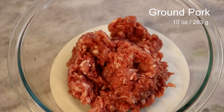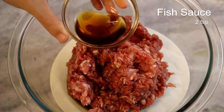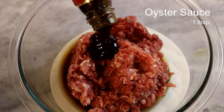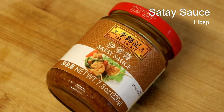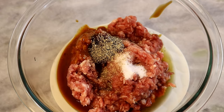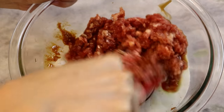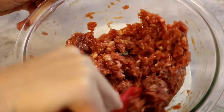Here are 10 ounces of ground pork, marinated with 2 teaspoons of soy sauce, 2 teaspoons of fish sauce, 1 tablespoon of Chinese cooking wine, 1 tablespoon of oyster sauce, and 1 tablespoon of sauté sauce. It's an optional ingredient, but I like the nuttiness and complexity it adds. Also add 1 teaspoon of sugar and some white pepper to taste. Mix until the flavors are well combined. Unlike other dumpling fillings, you don't need to whisk the meat in one direction. Set it aside.